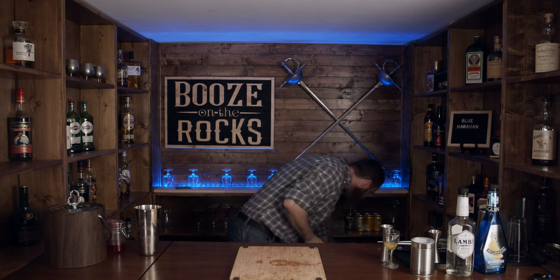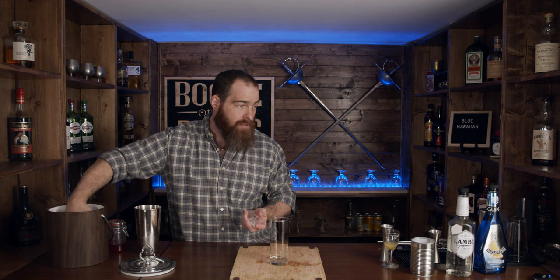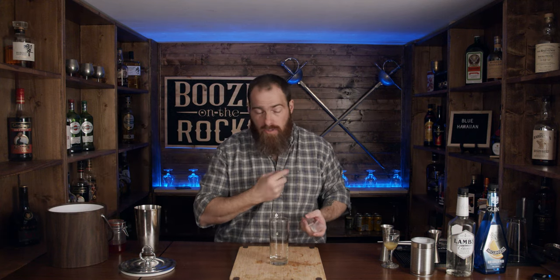We're going to serve this up in a hurricane glass, but I think I want to put it straight up in a Collins glass. One of the interesting things about doing it this way — a lot of people will use this and blend it, but you're going to get more dilution if you blend it. This will give us a chance to have more of the flavors of the orange liqueur, and it'll taste a little bit better in my own opinion.